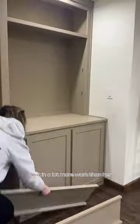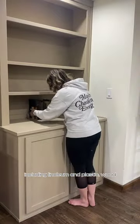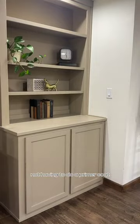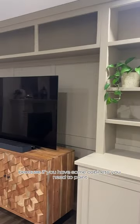I put in a lot more work than it looks, but it was so worth it. You can apply this to basically any surface including linoleum, plastic, and wood. It saved me so much time not having to do a primer coat — I had to share with my DIYers because if you have some cabinets you need to paint, this is the way to go.